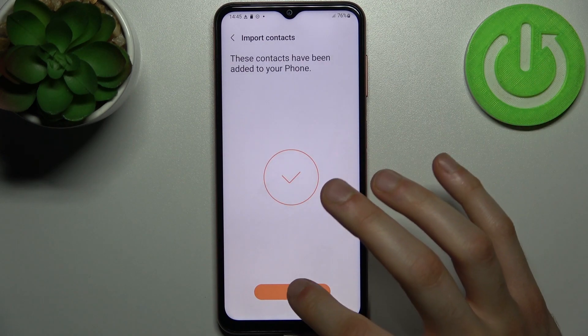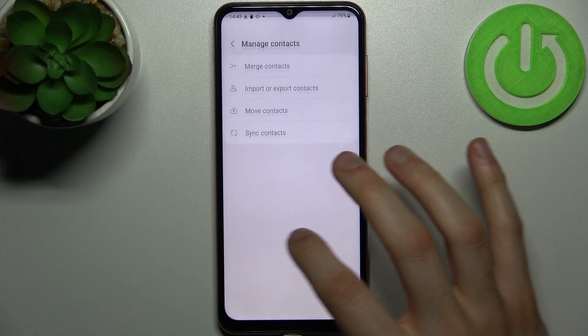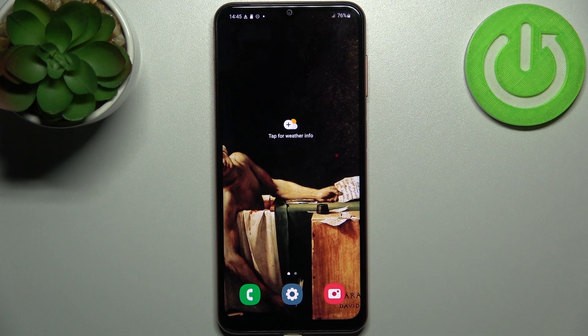And as you can see, contacts have been copied. And that's it, thanks for watching. If you find this tutorial useful, don't forget to hit that like button and subscribe to our channel.